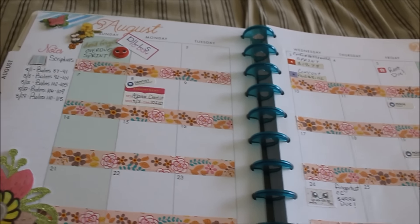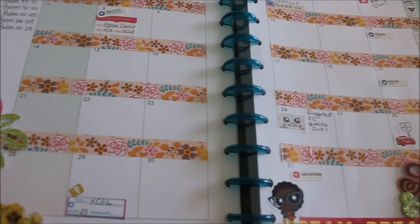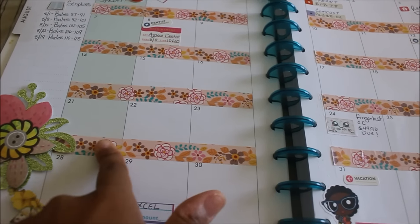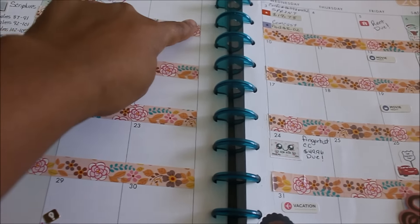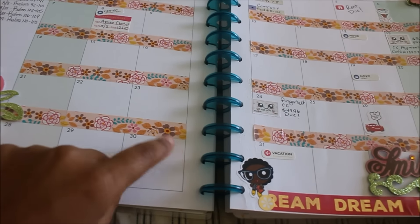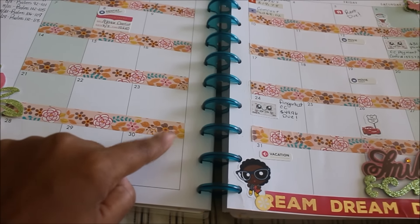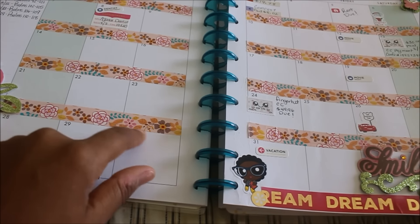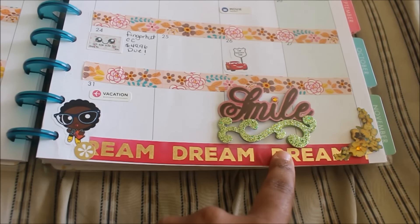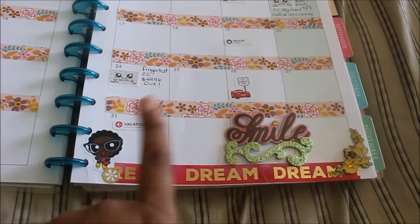I wanted to share my August layout of my big huge Happy Planner. This is the overall look of it. This tape here I believe is from the Dollar Tree. I was going to put tape all along here but I didn't have any corresponding colors that would match, and I don't like cutting up thicker washi tape because it just didn't look right.